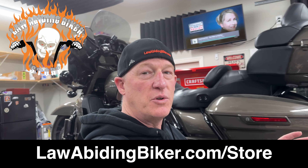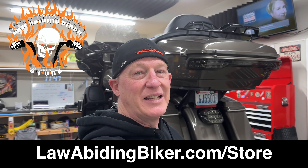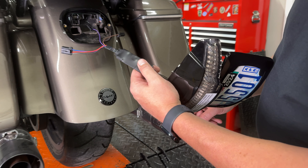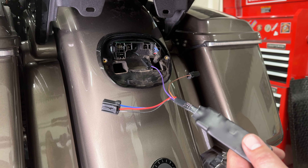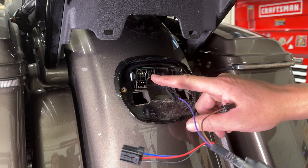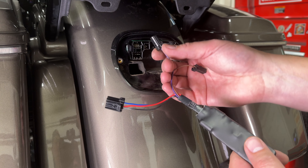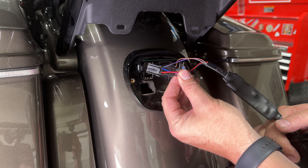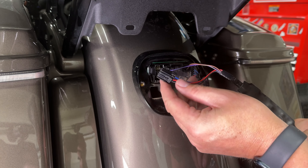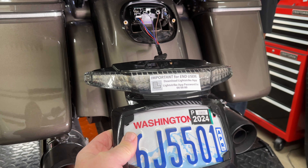We sell this in the Law-Abiding Biker store along with a lot of other Ciro products. If you like our videos and want to support our mission to educate and entertain bikers worldwide, you can purchase from us — link in the description below. Now, coming off the Latitude taillight are some wires we'll be plugging in. Note the left side port and the right side port — your purple wire goes to the left side, your brown wire goes to the right. Do not get these crossed. The other connector with three colored wires goes back into the same port we pulled the stock plug from. Before putting everything back, we're going to make sure it works — always a good idea so you don't have to take it back apart.